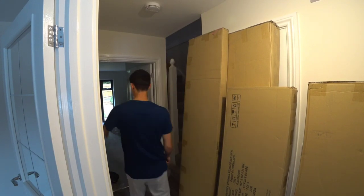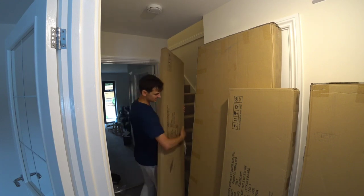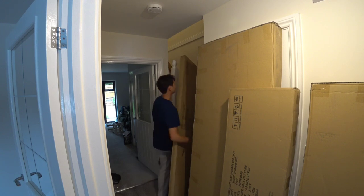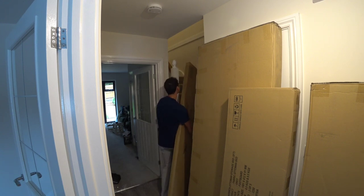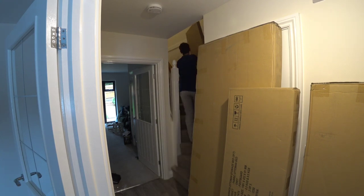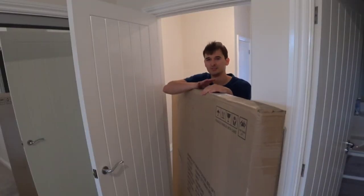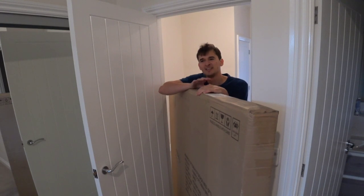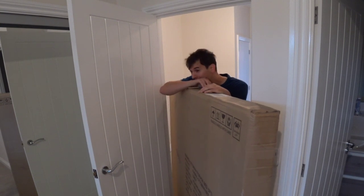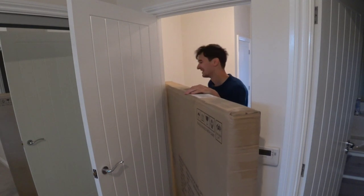Let's all laugh at me getting it up the stairs, because this is one of the heavier boxes. Happy Beds don't make them lighter, because weight means you're getting your money's worth in material, so it's a good thing. You might struggle getting up the stairs.